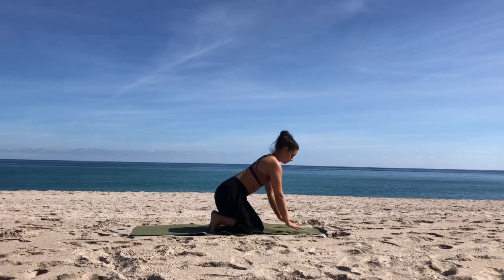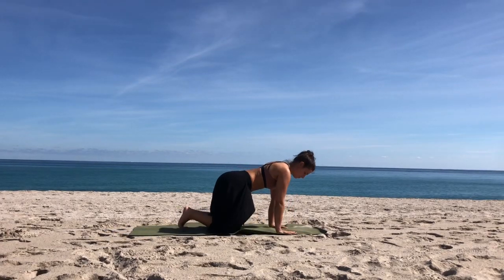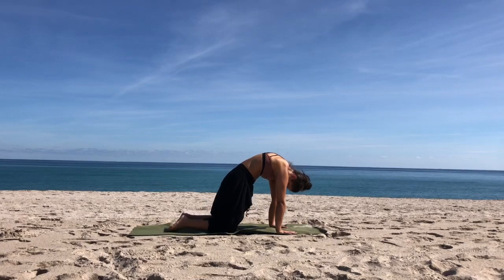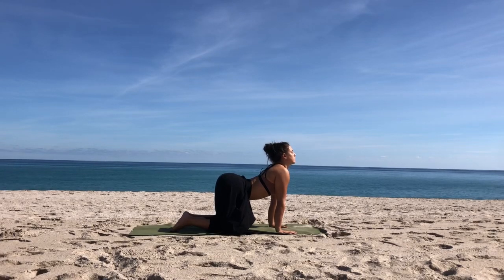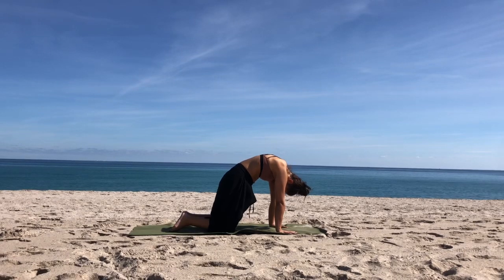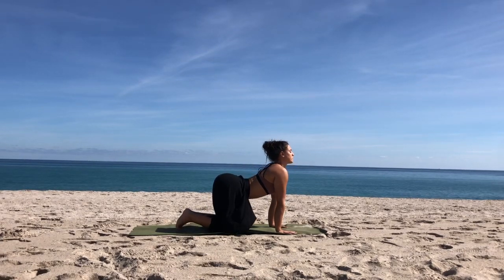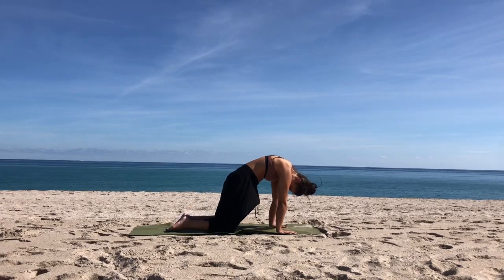Bring both arms back down and let's come forward to hands and knees, starting off with some cat-cow. Inhale, dropping the belly, arching the back, lifting the heart. Exhale, rounding the spine, chin to chest, press the floor away. Inhale, drop the belly, arch the back. Exhale, round. Close your eyes, continue nice and slow at your own breath, waking up your spine, bringing movement in, protracting and retracting the shoulders.